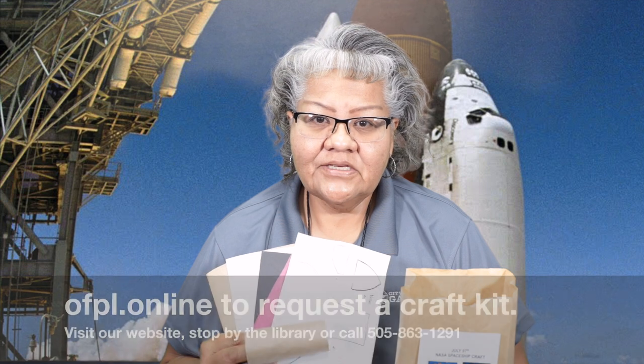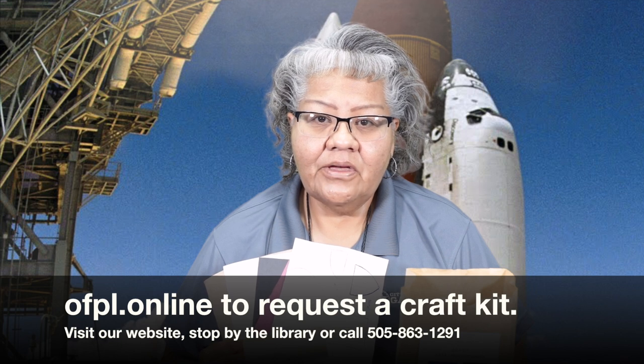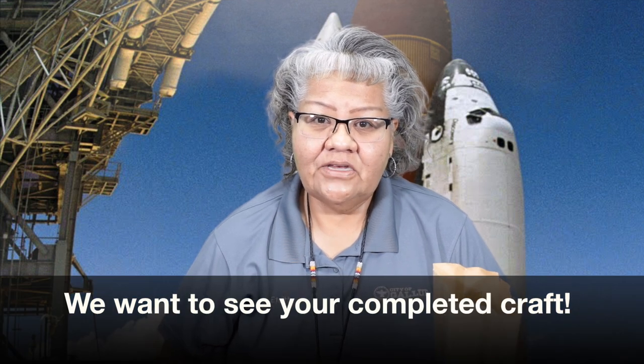We will continue with our July craft kits. Stop by our library, go to our website and fill out the request there, or give us a call and let us know you need a craft kit. You get a bag with templates for the body of the shuttle, the wing, and the nose, plus one recycled tissue roll, construction paper, cardboard, and colored tissue paper. Once you complete your craft, take a picture — we'd love to see it and will post it in the comment section below.